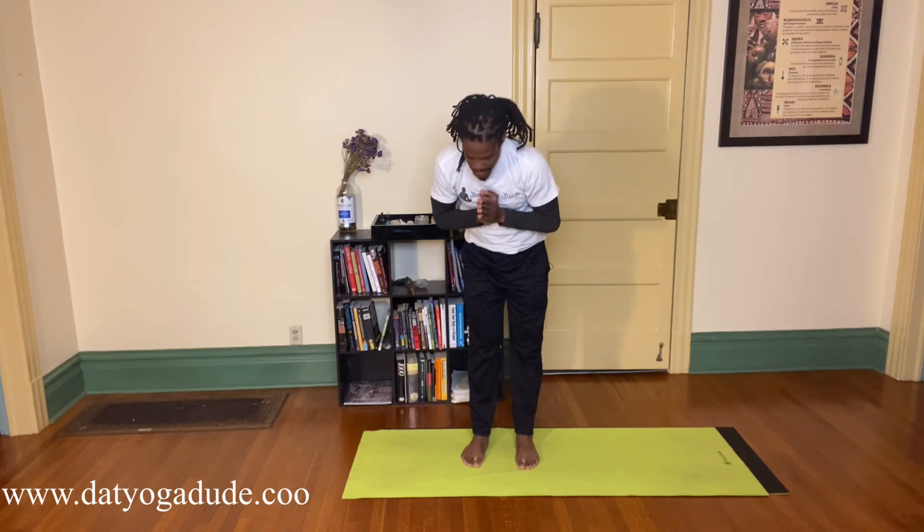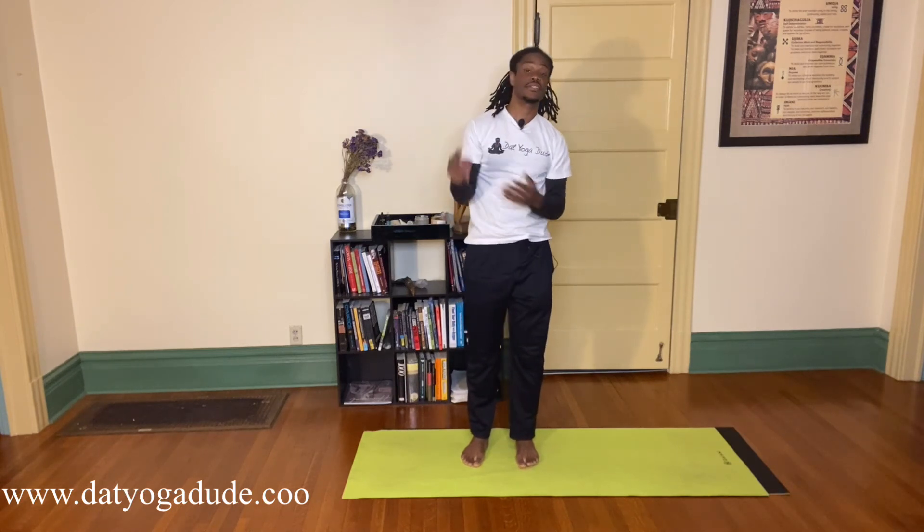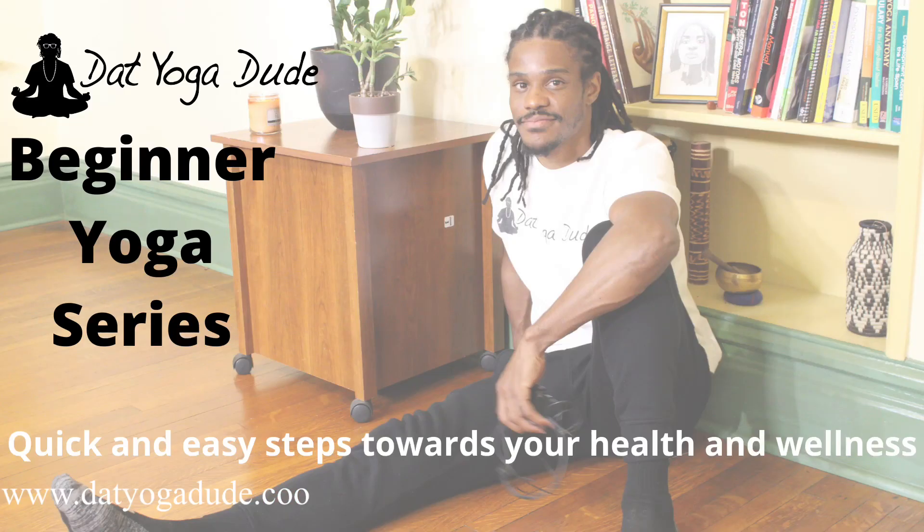Slowing the heart rate down just by being aware of it, being aware of the breath. You're ready to start your day, or continue your day. Thank you for joining me in these beginner yoga sessions — I'm always a beginner, it's always something new to learn. As always, feel free to feel free, and namaste. Thank you so much, peace — let's keep doing it.